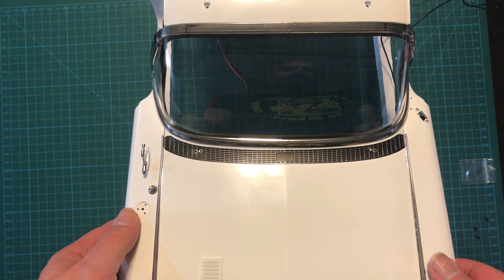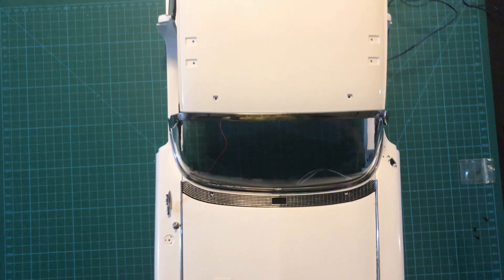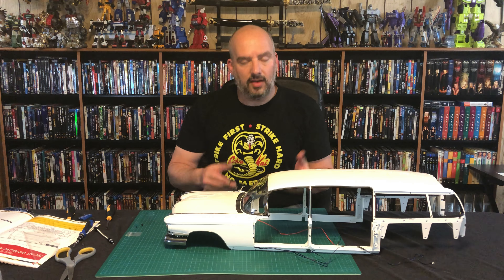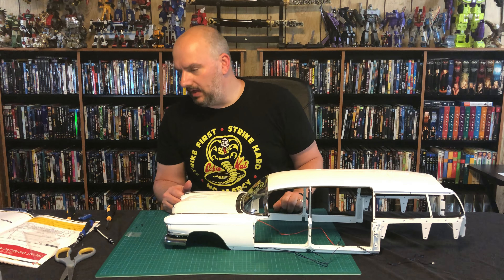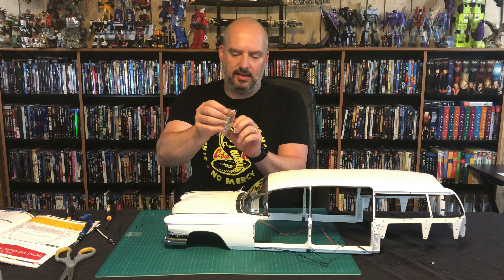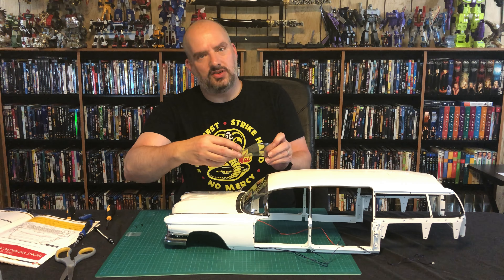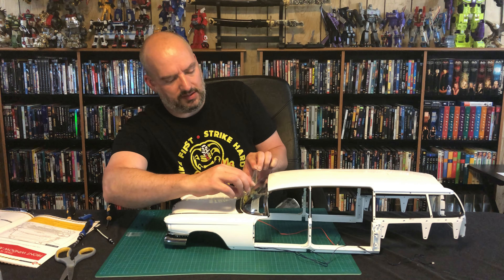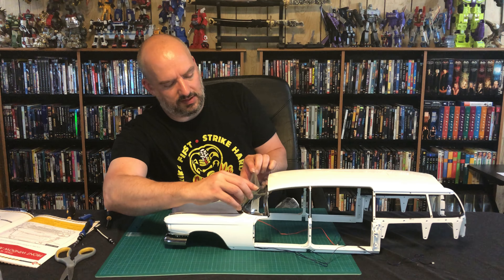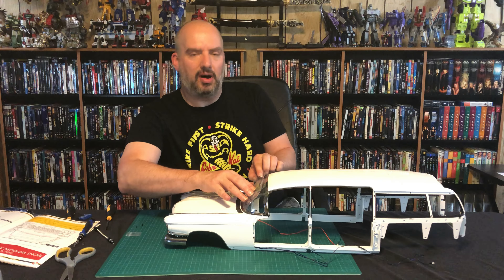And there it is — one windscreen in place. There you have it, a nice short sweet issue. We've got the windscreen in place. I think I will actually take the dust protector and put it back on, just to protect it a little bit from fingerprints, because we are still going to need to manipulate this quite a bit as we continue to build the model.